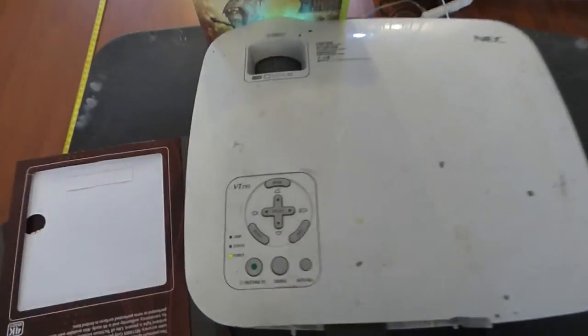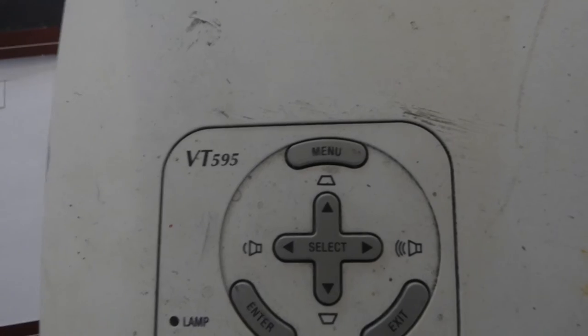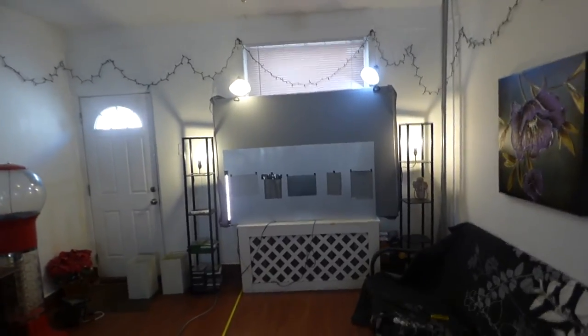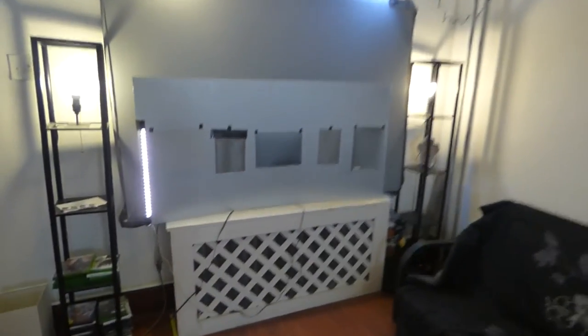We're going to be doing the video today on our NEC VT 595 projector — 2000 lumen, 720p, 600x800 resolution, SVGA. It's a very cheap projector. I paid $160 for it, so you don't have to have an expensive projector. We're doing 720p.